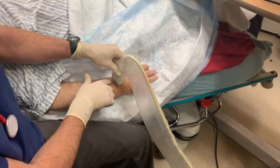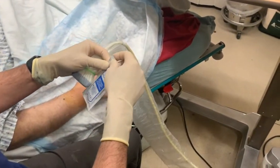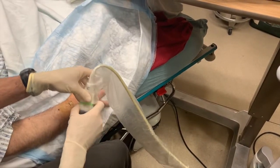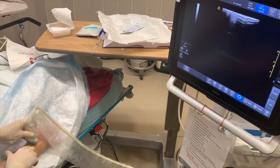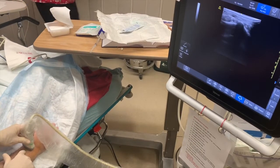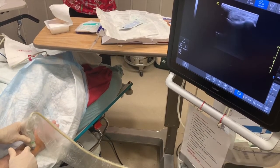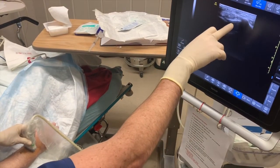I just wanted to see if I can see anything with the ultrasound. I really can't — try putting a little bit of gel on there. So I'm gonna try to go between those bones here.